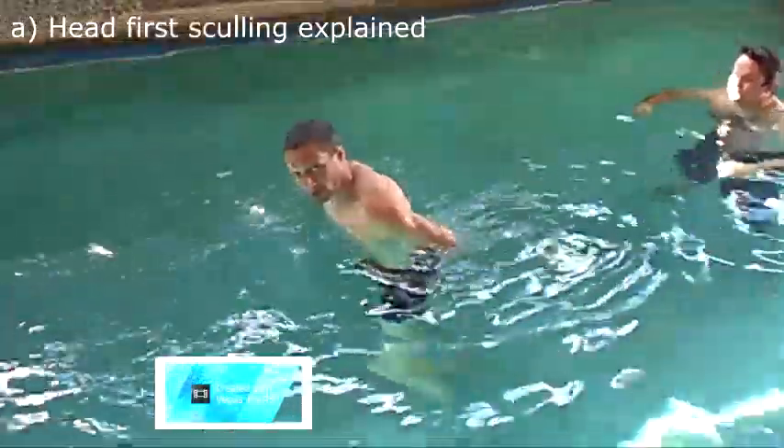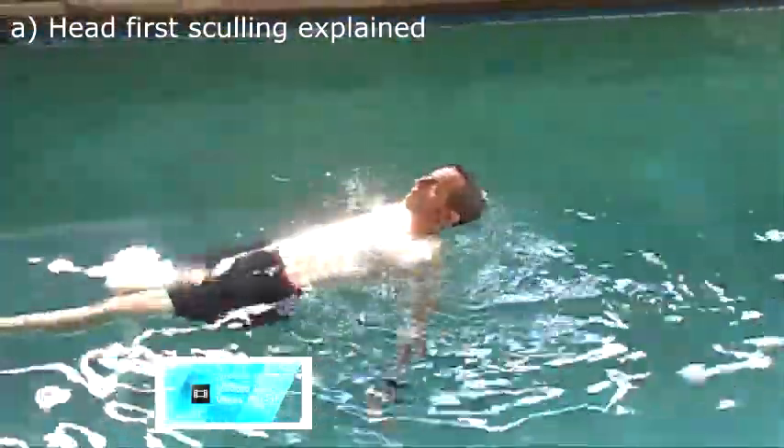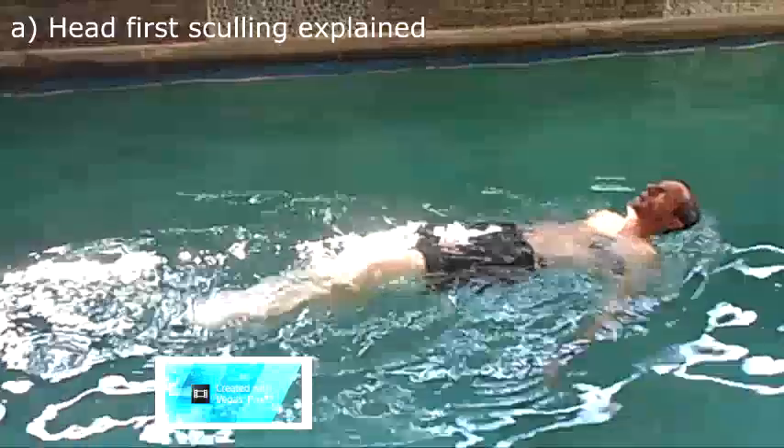Now if you clasp your hands underneath your back while you do that, you'll actually go a little bit faster. Hands on the back and I'm going faster than the other side.